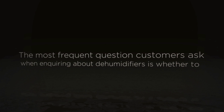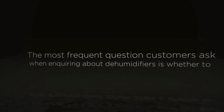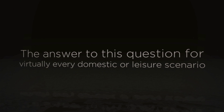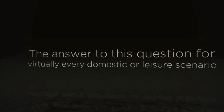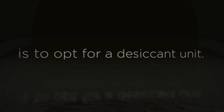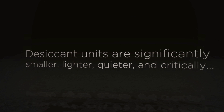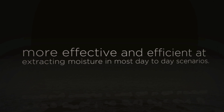The most frequent question customers ask when inquiring about dehumidifiers is whether to buy a desiccant unit or a compressor unit. The answer to this question for virtually every domestic or leisure scenario is to opt for a desiccant unit. Desiccant units are significantly smaller, lighter, quieter, and critically much more effective and efficient at extracting moisture in virtually any everyday scenario we are likely to experience in the UK.